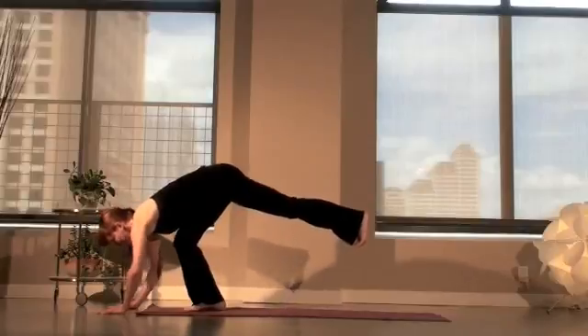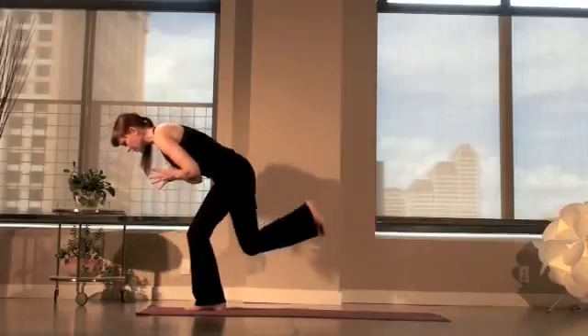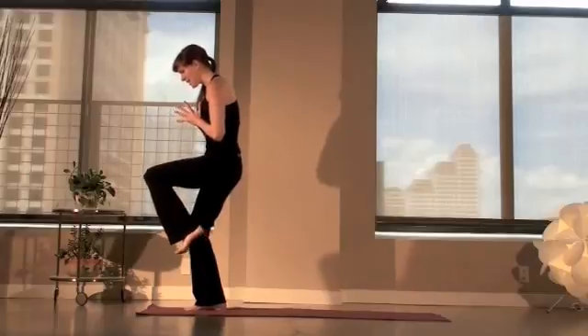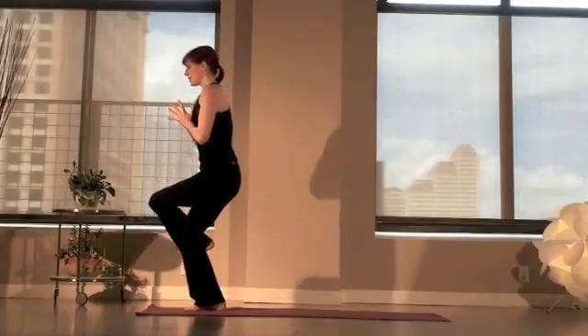Now take a deep breath in here. On the exhale, press, come back to that Warrior 3 — there's that front leg. Bend both knees and slowly begin to rise to standing, left knee into your chest. Inhale, straighten up. Exhale, bend both knees.